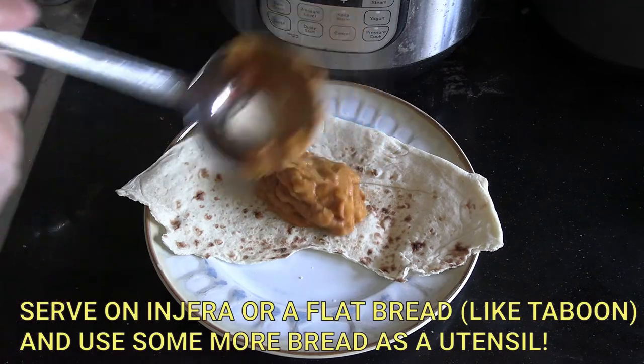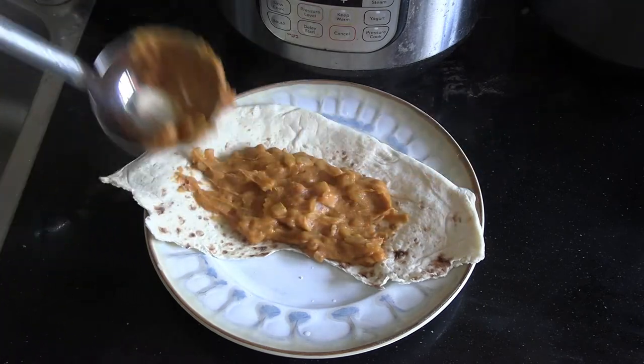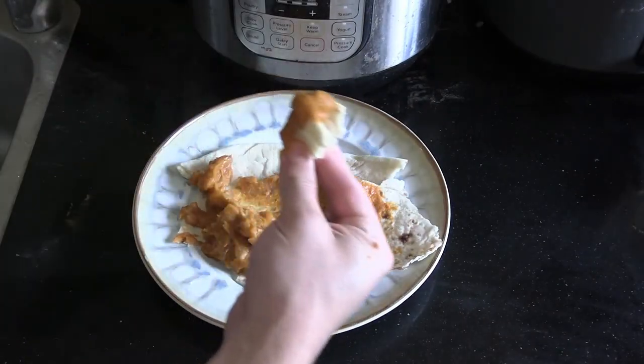It tasted delicious, the salting was fine, and it was ready. Then just serve it on some bread — you can either use injera or a flatbread like taboon. It works really well and it's really, really delicious. It's a great filling, healthy lunch.